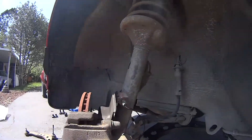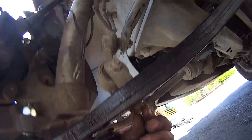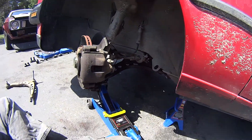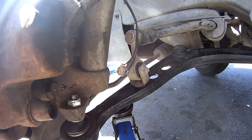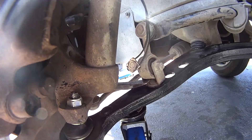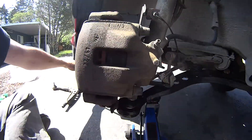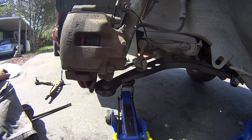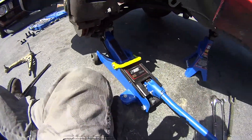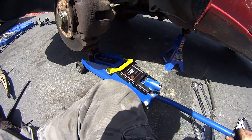I got everything bolted on there. That was a 7/8 on top of that nut, this one is a 19mm, and there's a 17mm. A trick I used to keep this stabilizer link locked in place was to slide my pry bar in there and hold it in place as I torqued down in the opposite direction. I lifted the lower control arm up just enough with the jack to allow that to slide right in, then removed the jack, put my wheel back on, and moved to the other side.